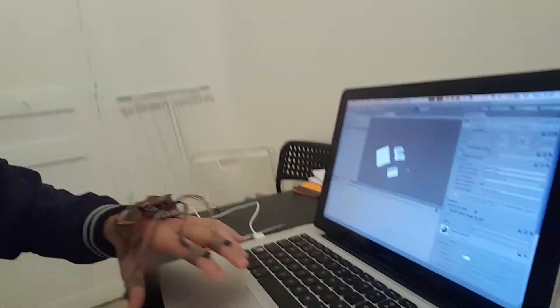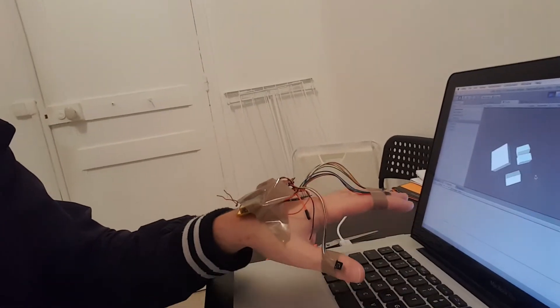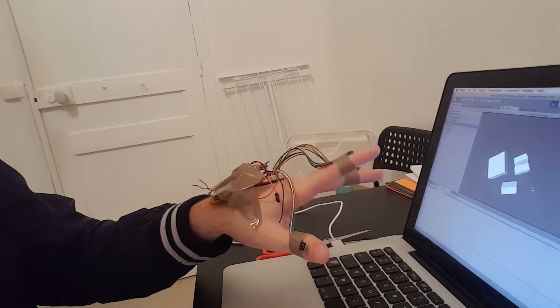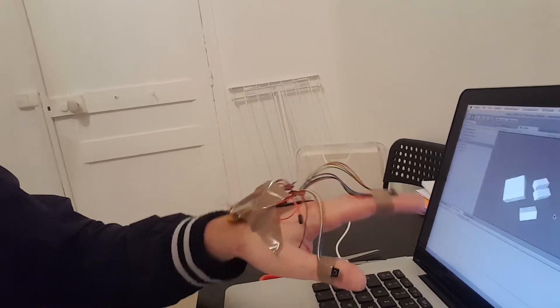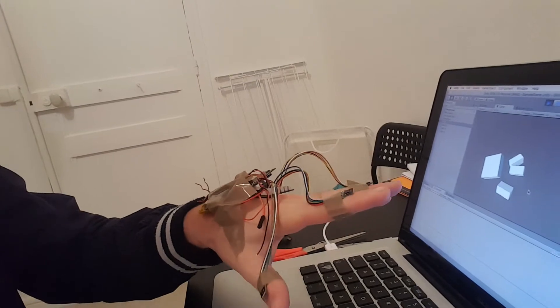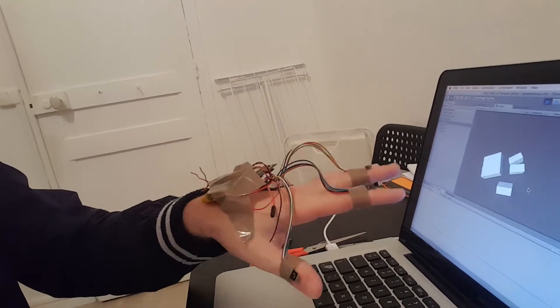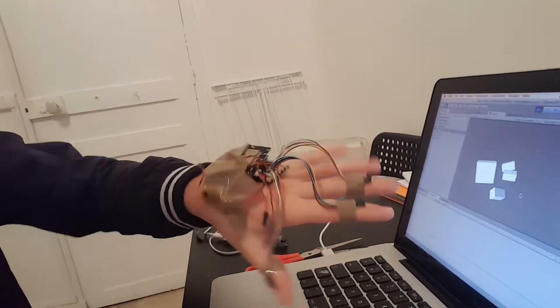I've done a quick plugin in Unity to receive data, as you can see here. Let me just reset the data — okay, here we go. You can see this is one finger, the second finger, the third finger, and the hand in the middle. The data is quite responsive, except for that little bug we just had.